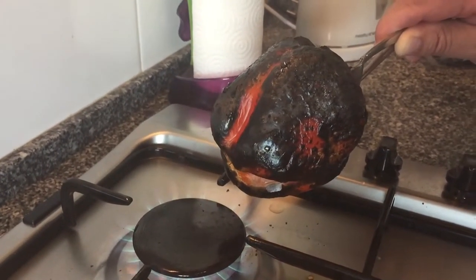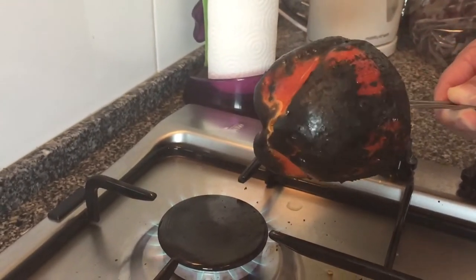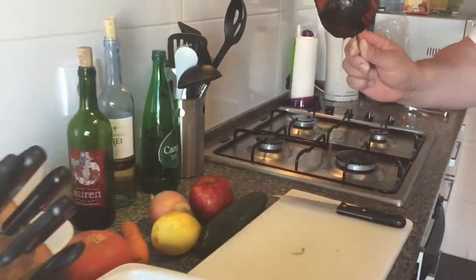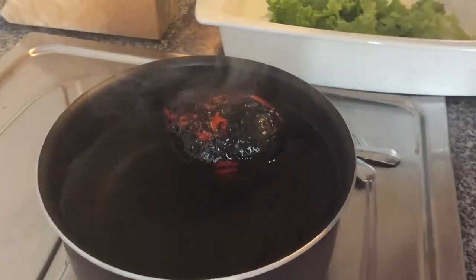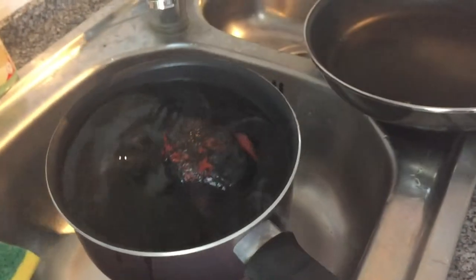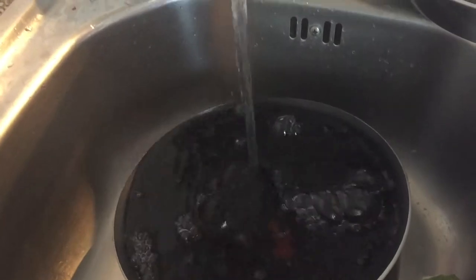It should look something like this. You've still got your saucepan prepared, so once it's all done, just let it cool down straight away. Put the boiling hot pepper into cold water and run it under some running water in order to cool it down. Leave it for a few minutes just to completely cool down.